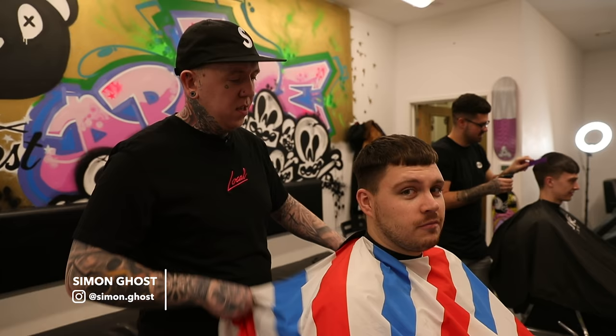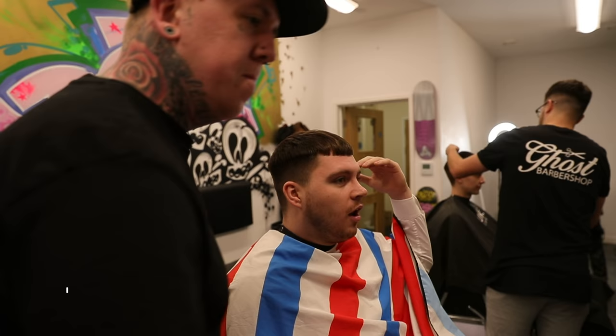Hi, I'm Simon from Ghost Barbershop in Nottingham. This is Kyle. So Kyle, what can I do for you today?